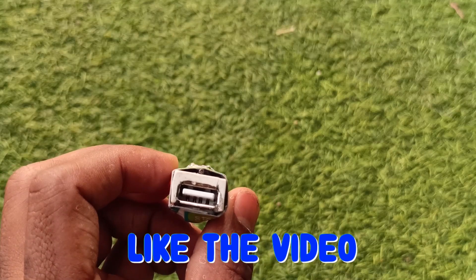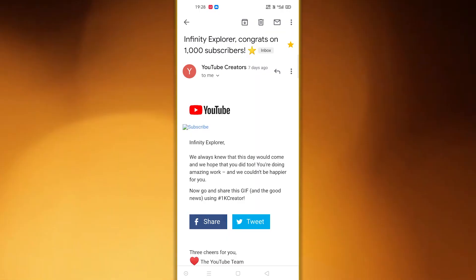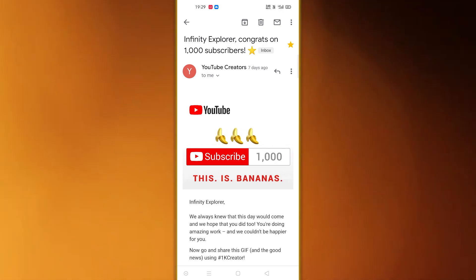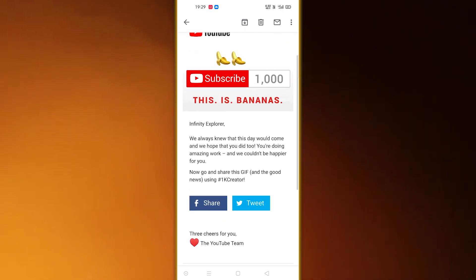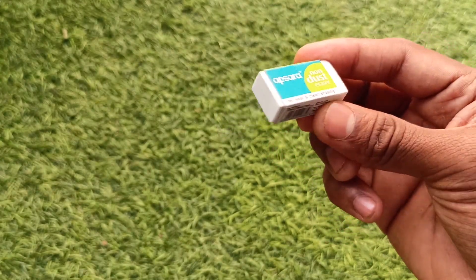Yes, power banks! If you are new here, consider subscribing by hitting that red subscribe button and ring the bell to get notified whenever a new video is out. I want to thank all of you guys for your comments, likes and support to the channel. We are 1k family now, hope we achieve a lot more together. Thanks a lot for your support and love. Keep supporting. Today we are gonna make a power bank with this eraser.